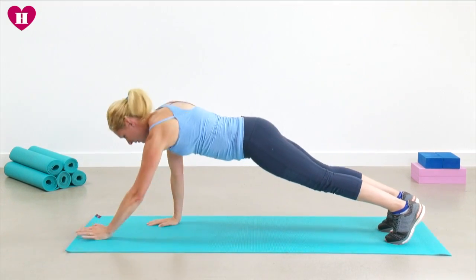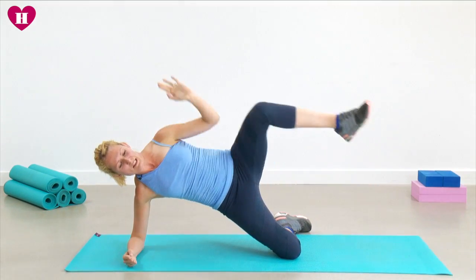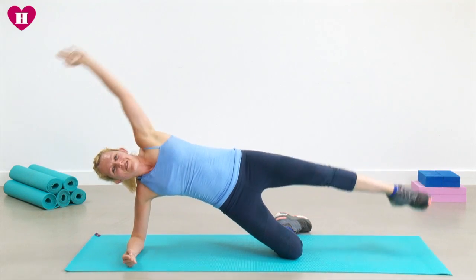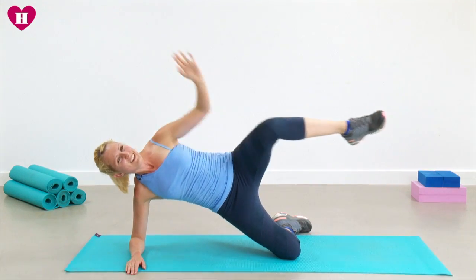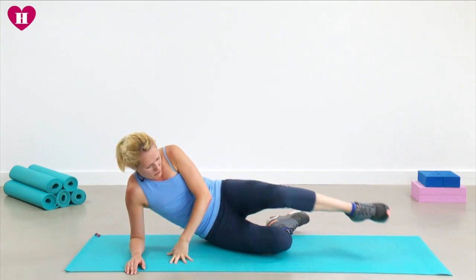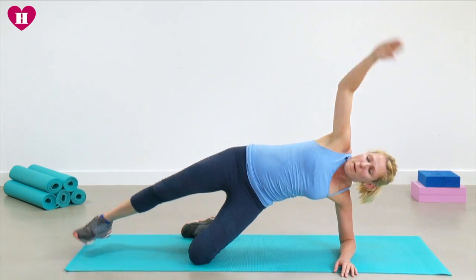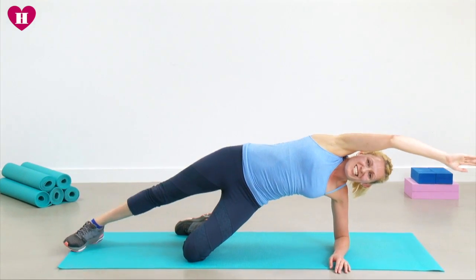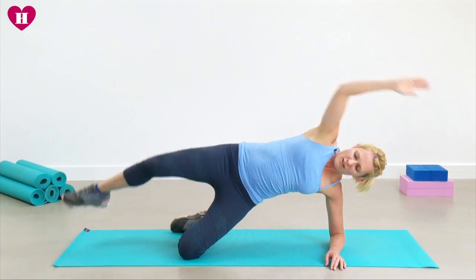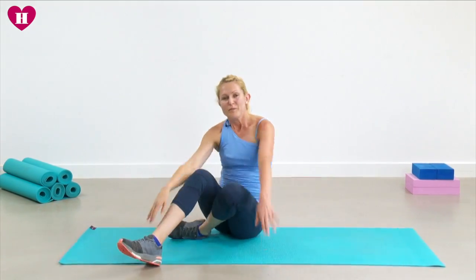Lift and come over onto your side — last set. Reach up and squeeze for three more. One more, really good. Sweep it around to the other side. Keep my bottom knee bent, arm up, squeeze and reach and press. Two more. And we are done! Relax, give your shoulders a roll, and I'll see you tomorrow. Well done!